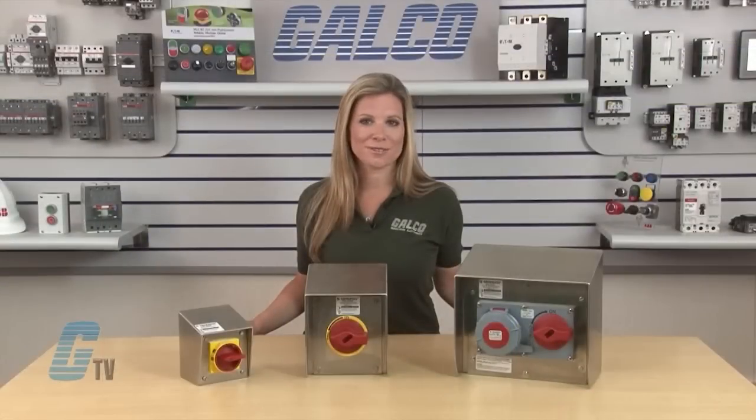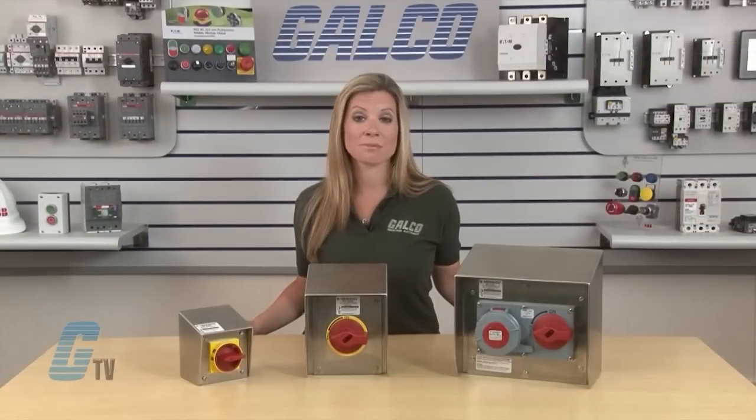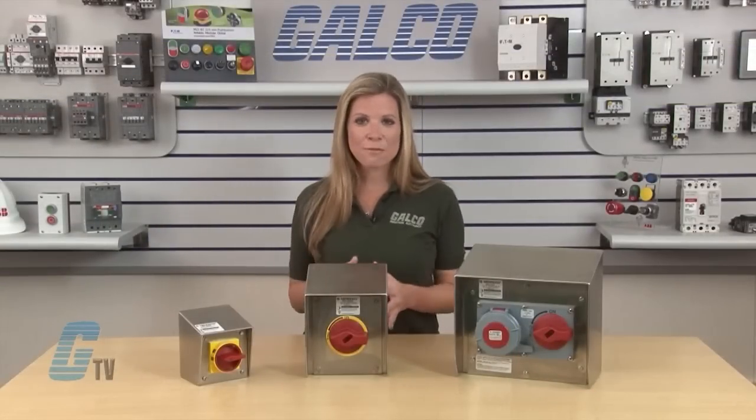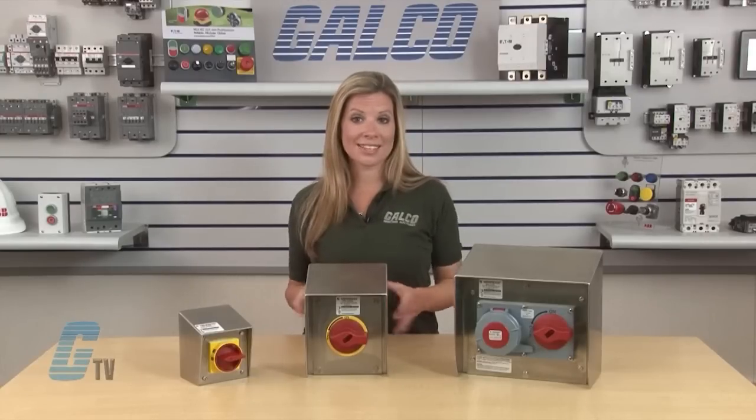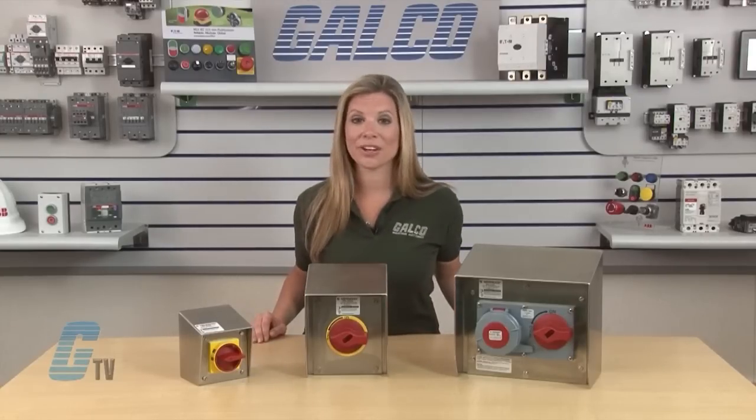There is a wide range of switch ratings from 25 amps to 100 amps and from 5 to 50 horsepower. There is also an early brake auxiliary contact for VFD and starter interface.